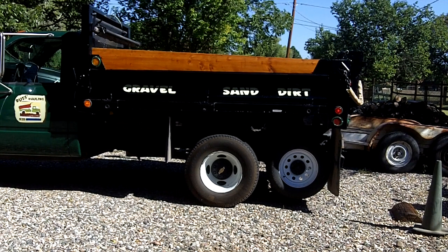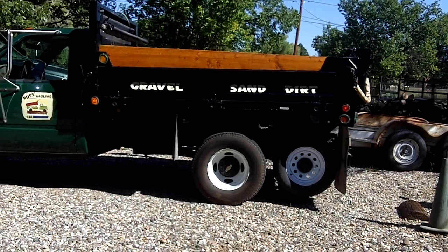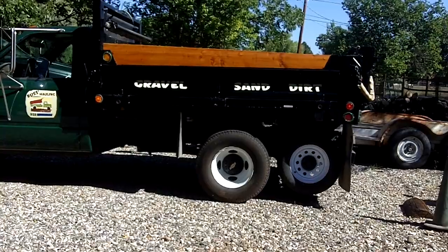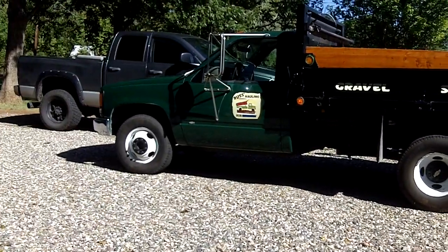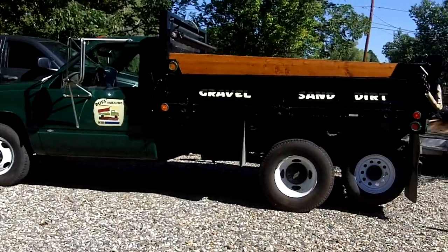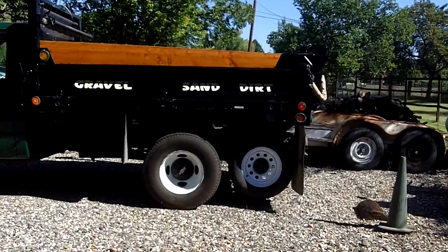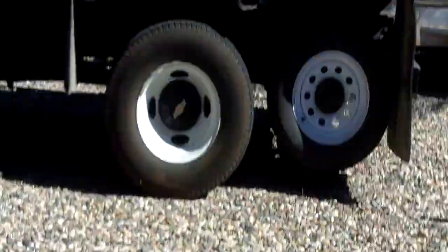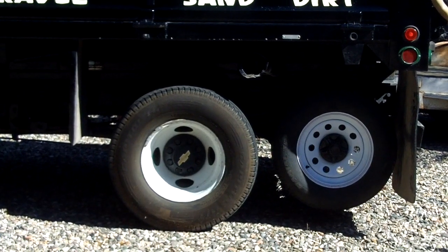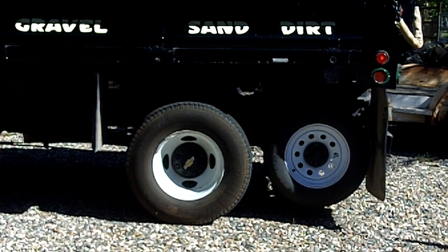Well, hello everybody, this is Russ again. I have not made a video in quite some time. Today the topic is my 1993 C3500 dump truck, and the topic today is this new invention of mine — it's a tag axle I put on the rear. Let me get this thing adjusted a little bit.